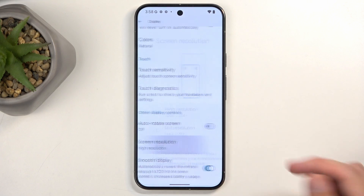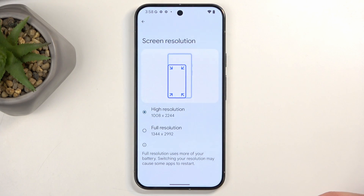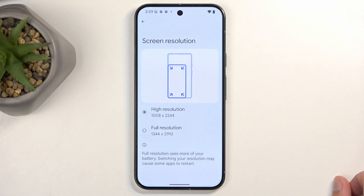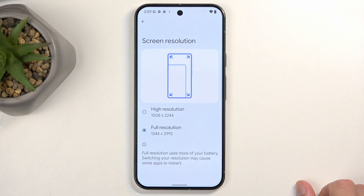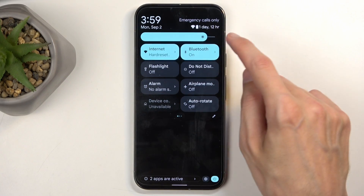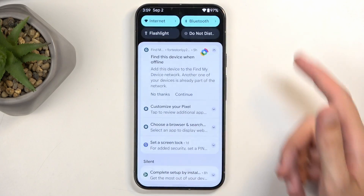Scrolling further down we have Screen Resolution with two options: High Resolution, which is roughly 1080p, and Full Resolution, which is equivalent to about 1440p. This is the most expensive version of the device, but Full Resolution is not the default because using the higher resolution will consume more of your phone's battery. The same goes for refresh rate and features like high brightness — on Samsung devices for instance, peak brightness like 3000 nits is locked behind a hidden setting, and something similar may apply here.